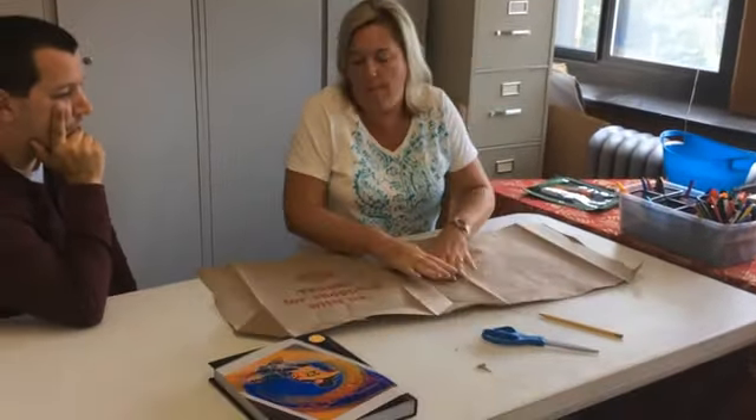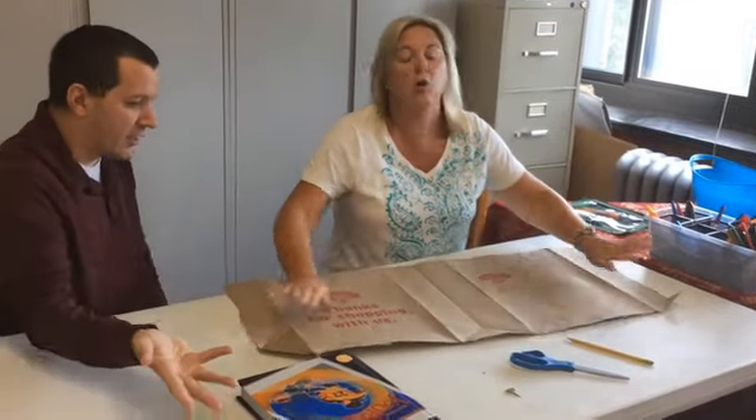Any letters or writing need to be face up, because this will be the inside and it won't matter. We don't want writing on the outside, because we're gonna write some special things on the outside when we're finished.